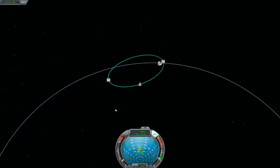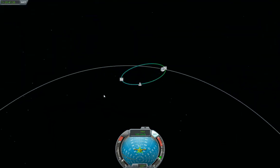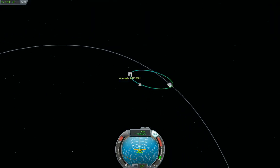Now I'm going to orbit around the moon — this is good. Oh wow, I think I burned too much — the periapsis is going to crash. That's okay, I'll get up to apoapsis and raise the periapsis again. More time compression.